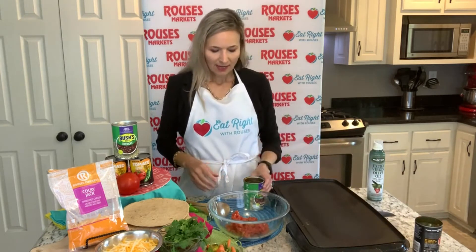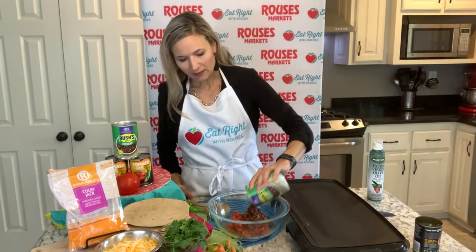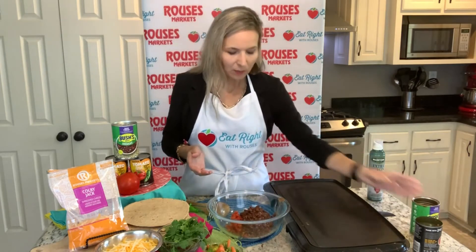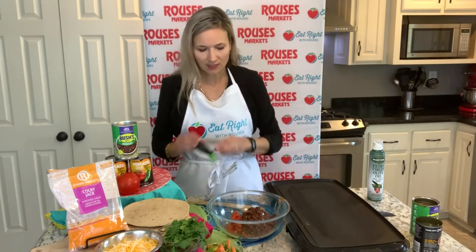The other thing we're going to use is Bush's Beans — it's called Sidekicks, seasoned with a fiesta seasoning. If you want to reduce the sodium, you could get plain black beans and season them yourself. If you rinse and drain them, that also reduces the salt content.